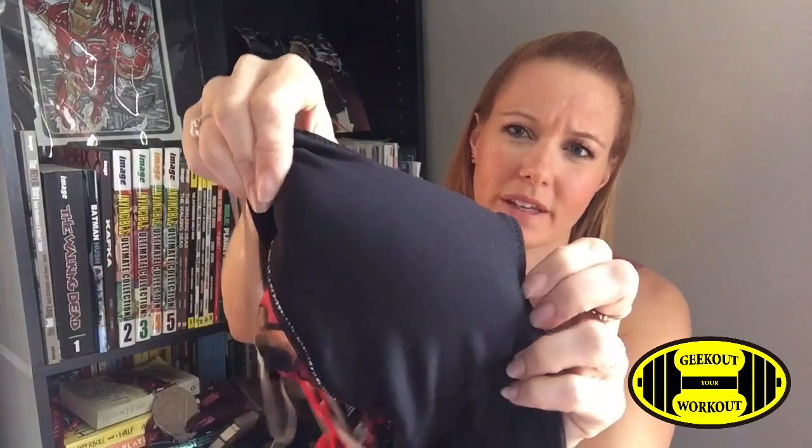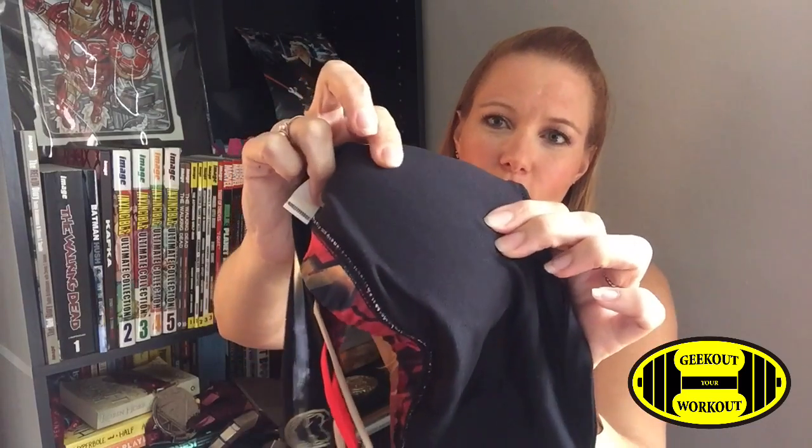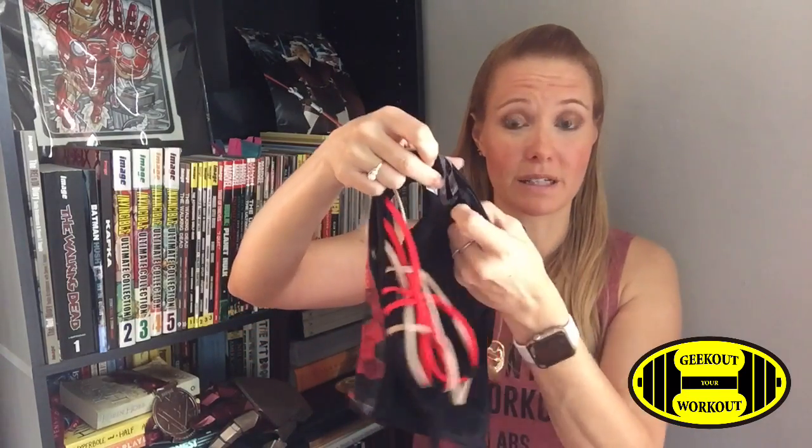On these sports bras, you will see that they have a little cup on the inside — just a little piece of foam. It doesn't give you padding, it just gives you a little bit of coverage. So if it's cold outside and you're working out, your nipples aren't going to show through. There is a little hole on the side in the lining that's meant to be there so you can pull the little cups out. But I like the little cups because it gives you just a little bit of shape and it hides your nipples.